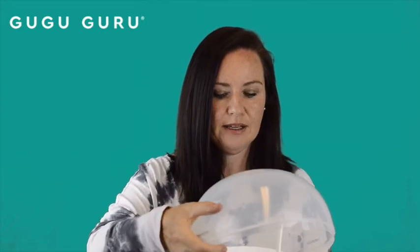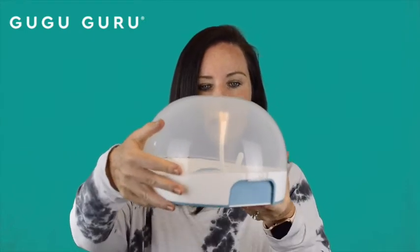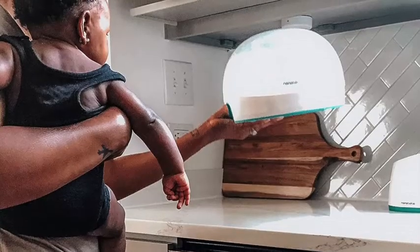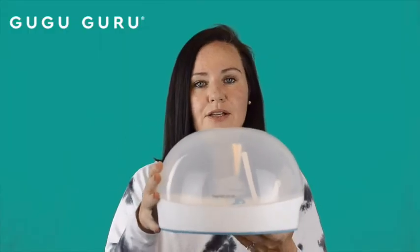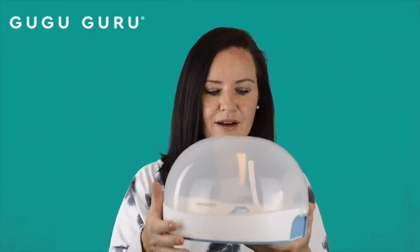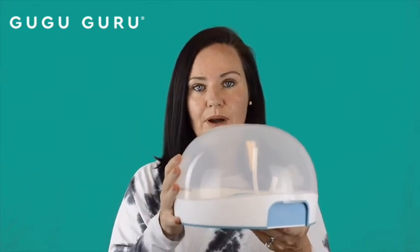Then you're going to fix the top of the dome on like so, clip it in, make sure it's secure, and go ahead and insert it into the microwave. This will sterilize everything ninety-nine point nine percent free of bacteria in four minutes.